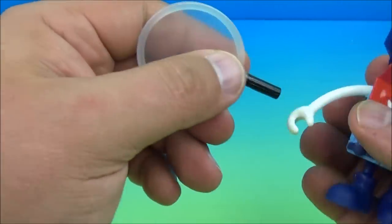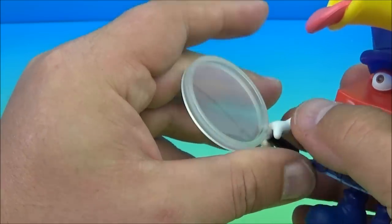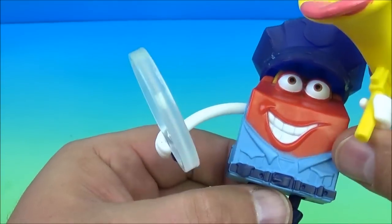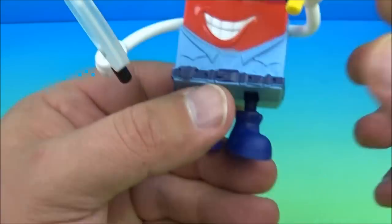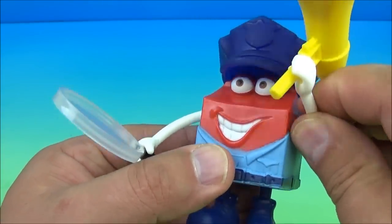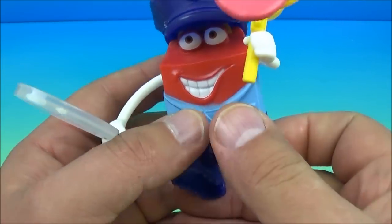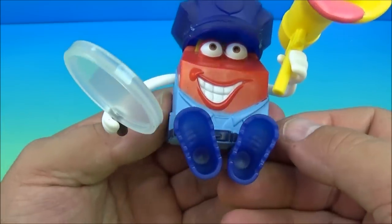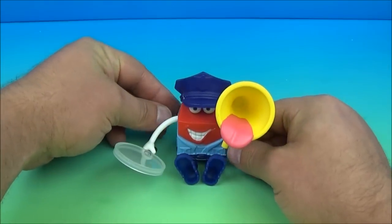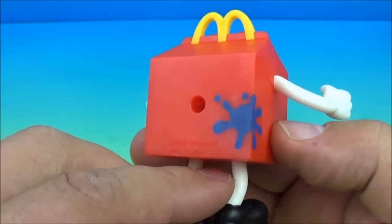You place the spyglass in his other hand and he's ready to work — now he's going to go find the bad guys! What's really neat is he's got a few moving parts: you can rotate the arms up and down, and you can move his feet forward to put him in a seated position. Very cool. Next up in the set is the Artist.